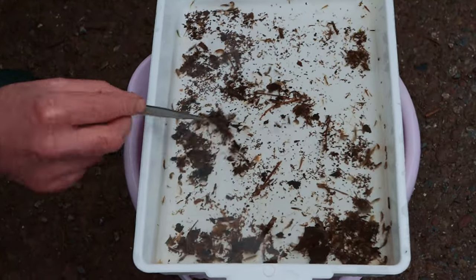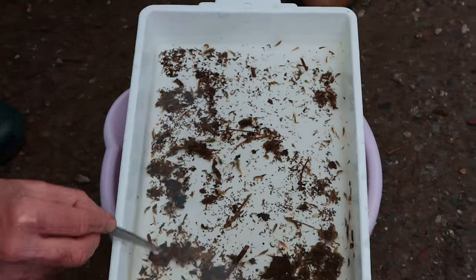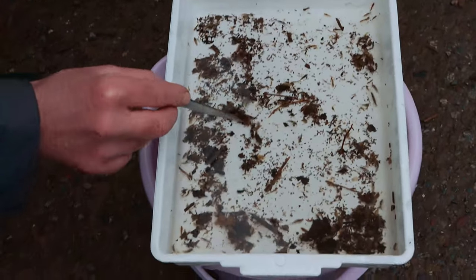So what are we looking for? We've got the shrimp, we have a swimming mayfly, and that's pretty much all we have so far.